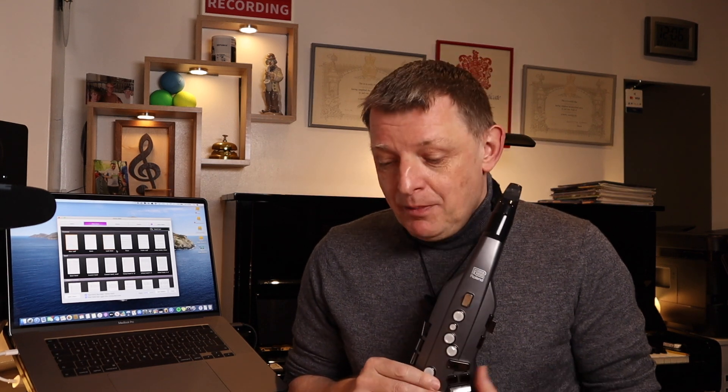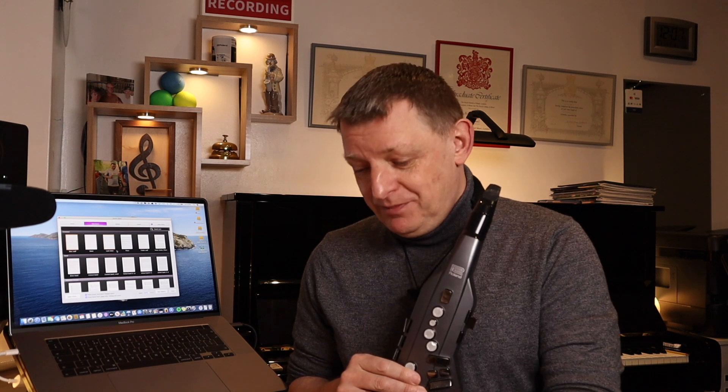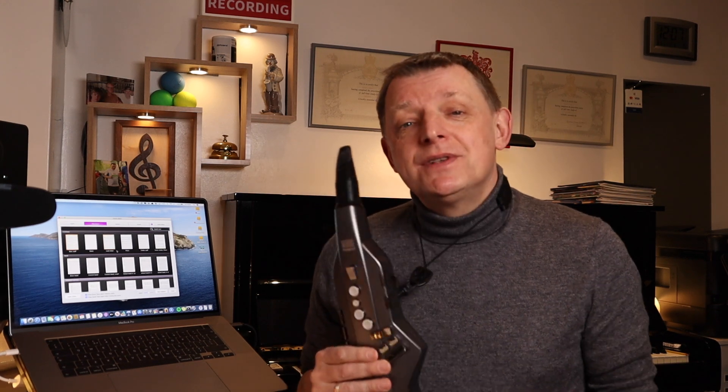Welcome back to another video. Have you ever wanted to put some notation into a notation program like Sibelius, but perhaps don't have a very good facility on a piano keyboard, and putting in the notes by tapping on a regular computer keyboard could be a little tiresome? The Aerophone Go and all the Aerophones can be used as a MIDI input device for something like Sibelius.